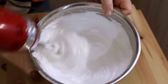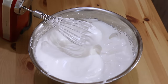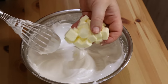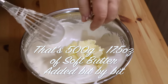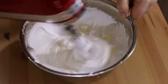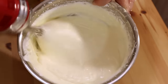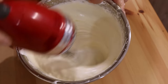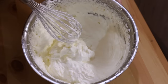Our meringue foam is now nice and stiff. We're going to add 500 grams of butter — about 17 ounces — a bit at a time. Make sure the butter is nice and soft and at room temperature. Pop it in and start to whisk, adding a little at a time. Once all the butter is incorporated, you'll see it get a lot looser — just continue to whisk until it thickens up again, then set it aside for a moment.